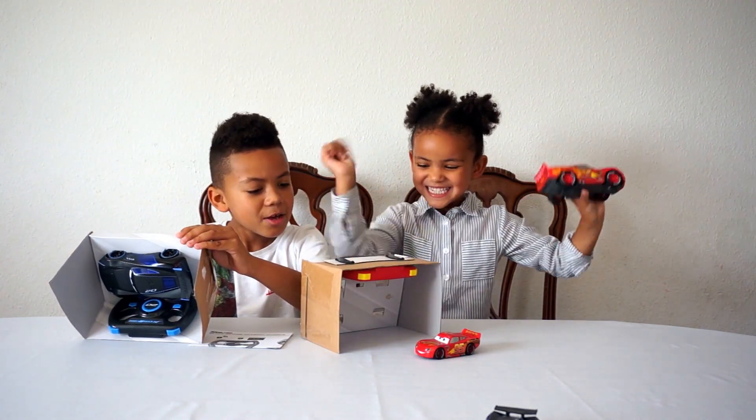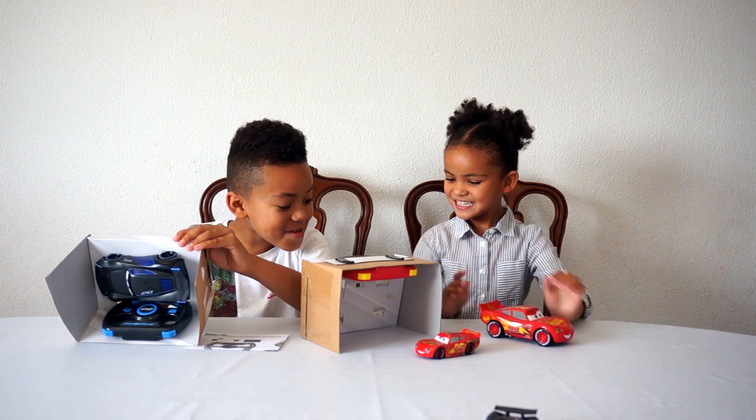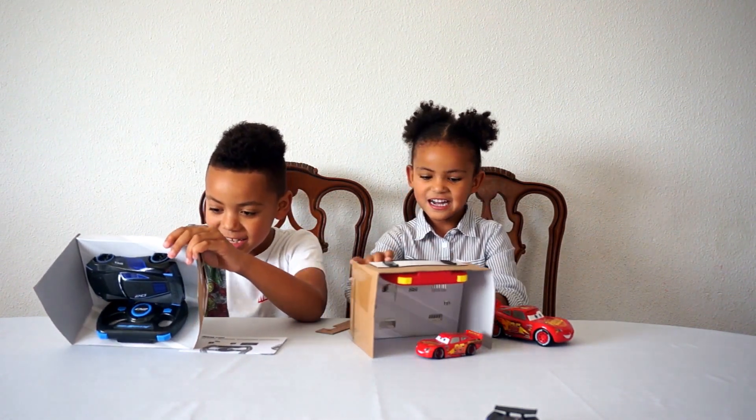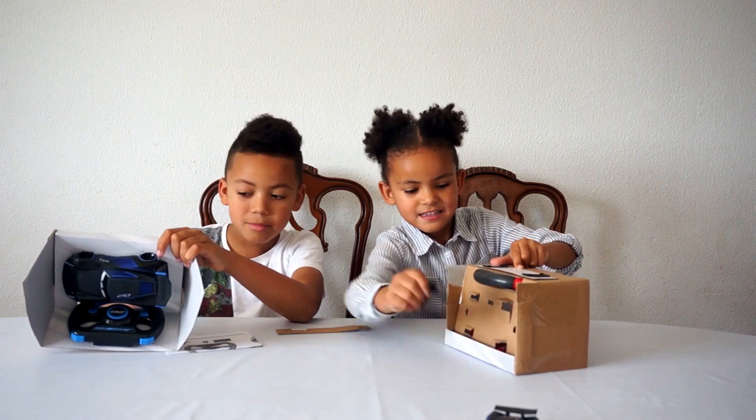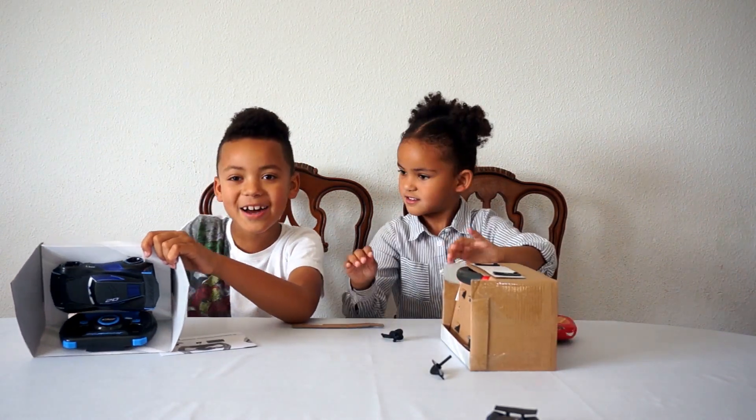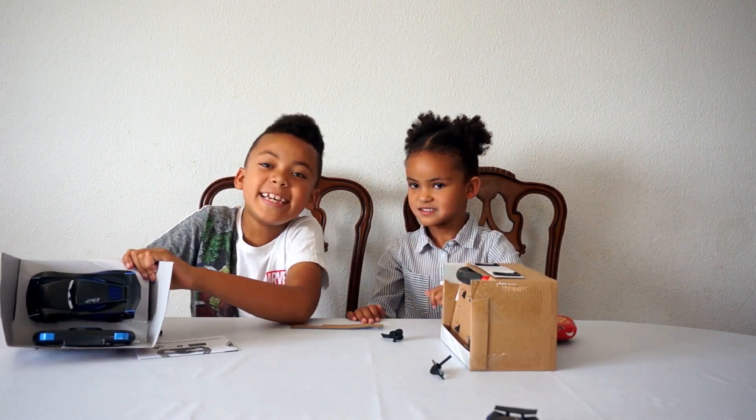I did it! Yay! How did you do yours? I did it like this. Oh, I pulled one out. Cheap.